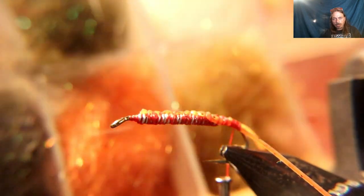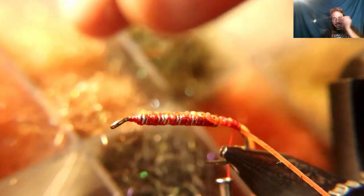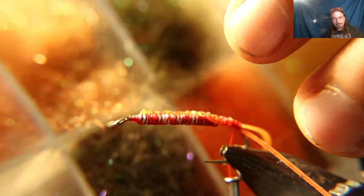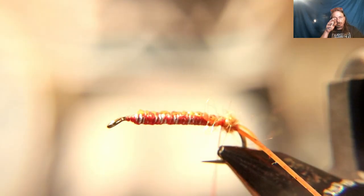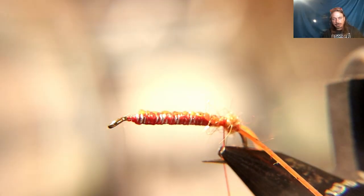Take a little ball of dubbing — I mixed orange ice dubbing and a dark brown ice dubbing together to get the blend I'm using on the whole fly. Put a small ball of dubbing in front of the antenna; that'll help hold the claws apart and also represents little feelers coming out from the front of the fly.